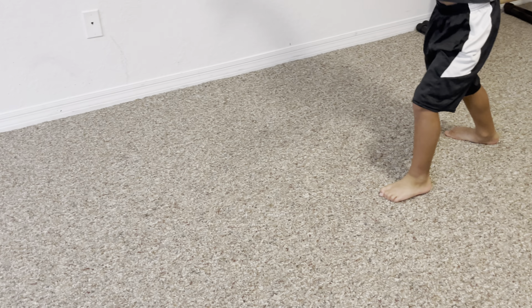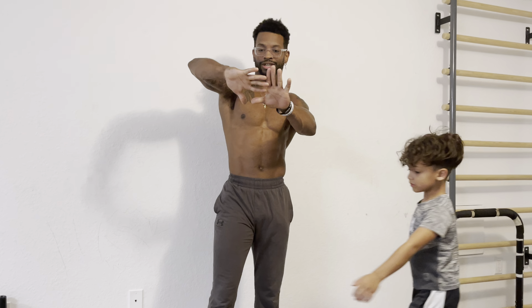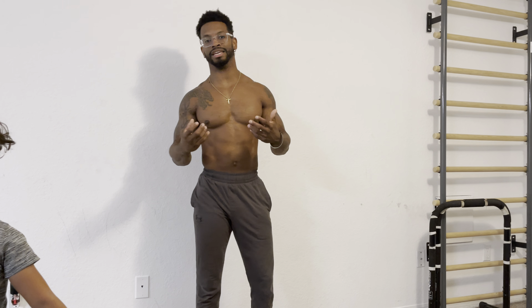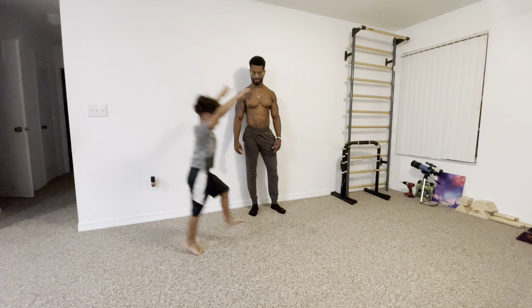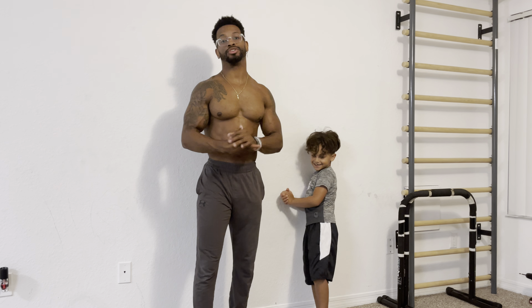In the demonstration, CJ actually uses a slightly different technique where his second hand is perpendicular to his first — forming a T-shape. This is a more advanced technique that helps generate more turnover in his cartwheels, allowing him to lead into cartwheel step-ins, round-offs, and eventually round-off back handsprings.